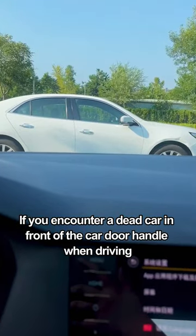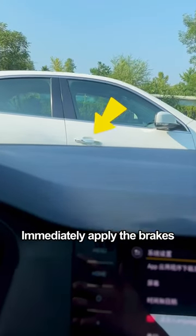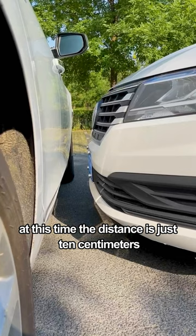If you encounter a stopped car in front when driving, and the car door handle disappears from view, immediately apply the brakes. At this point, the distance between you and the car in front is just 10 centimeters.